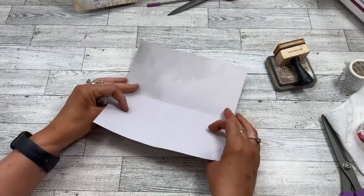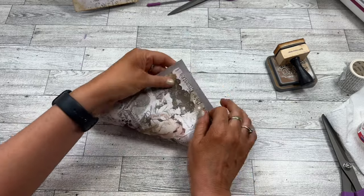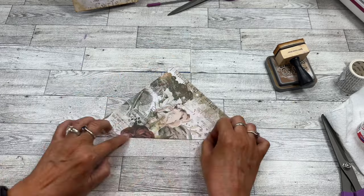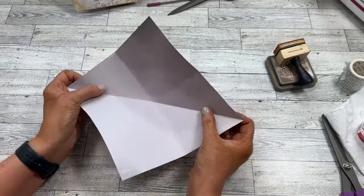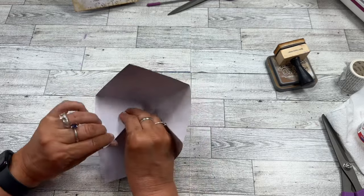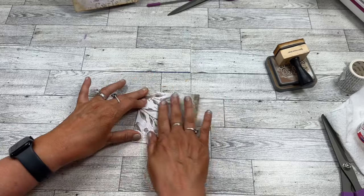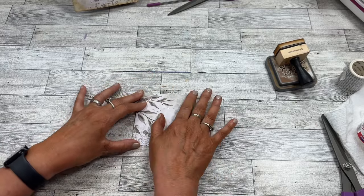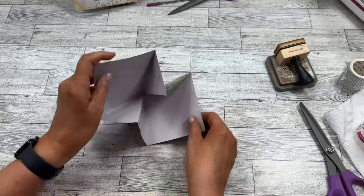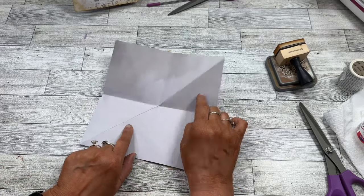Turn it to a diamond and fold corner to corner, then fold it in half again. You only have to do that once — you don't do it on the other side. Open it this way, then fold this diagonal backwards and on itself. When you fold it down with all your folds in place, you end up with this shape. You may want to use your bone folder to give it good crisp folds so when it opens up it opens like this and folds down like that.